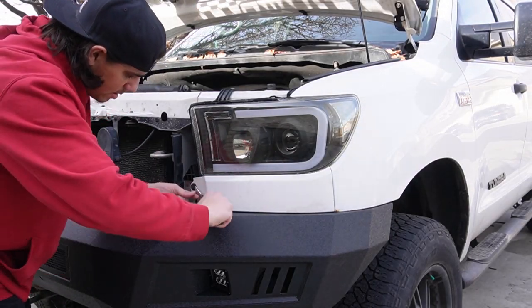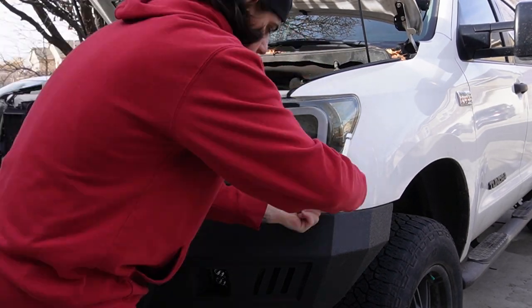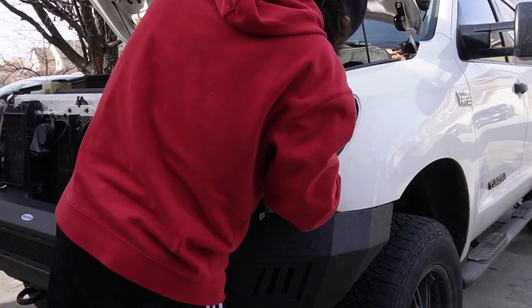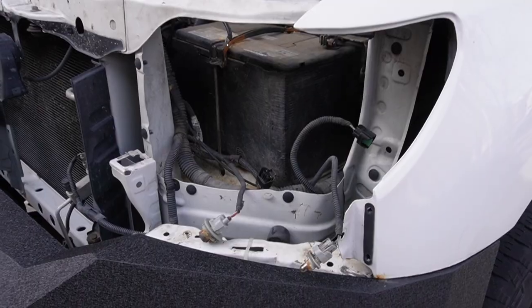We'll start by removing the two plastic clips that hold the headlight extension in place, and then we're going to gently wiggle it out of place. Next, you will have three bolts — two up top and one on the side — that hold the headlight in place. We're going to remove those and then we'll pull our headlight out and disconnect everything.